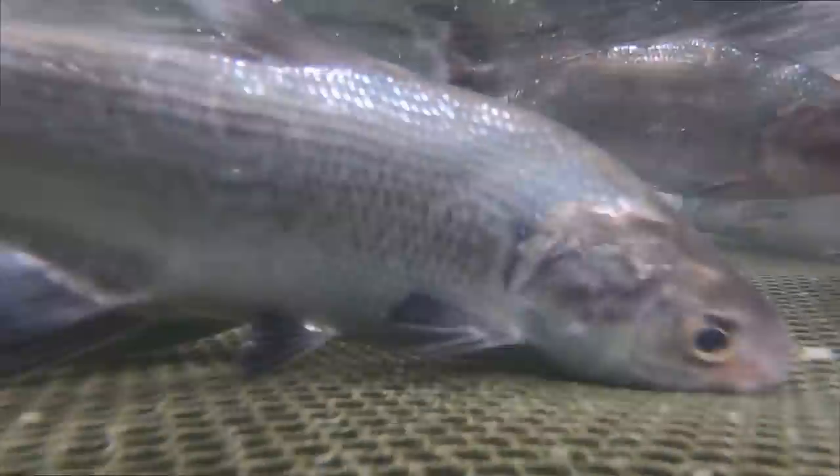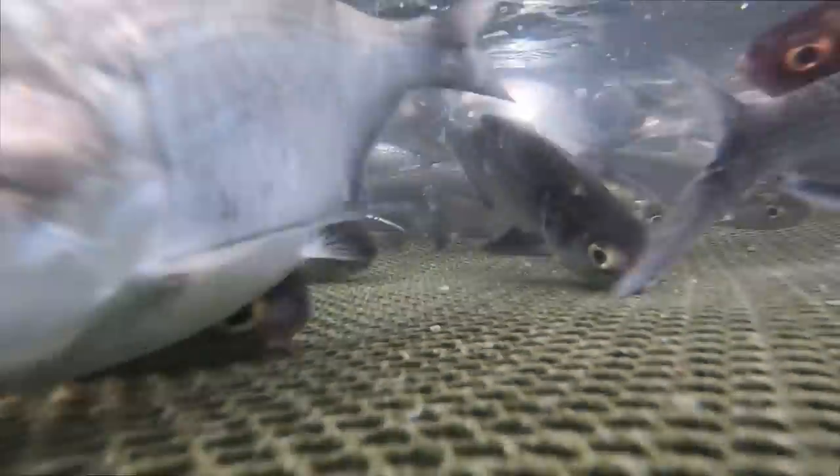If you're determined to catch one of these catfish, one of the first things you've got to figure out is what is the best catfish bait. In this video I'm going to talk about some of the best choices for catfish bait, how to rig it, and where to throw it.